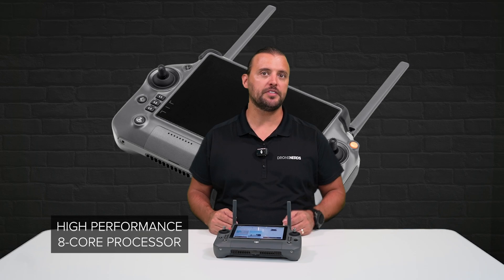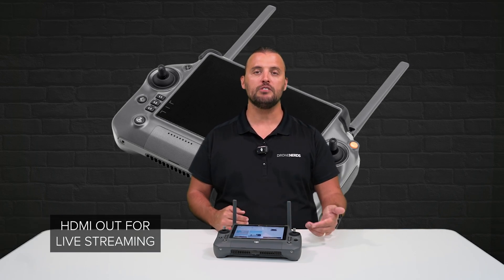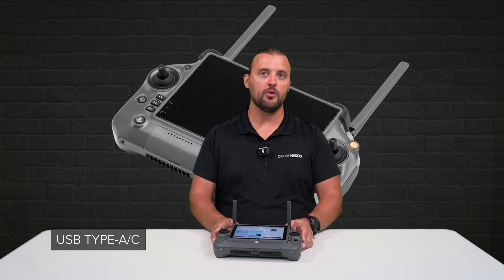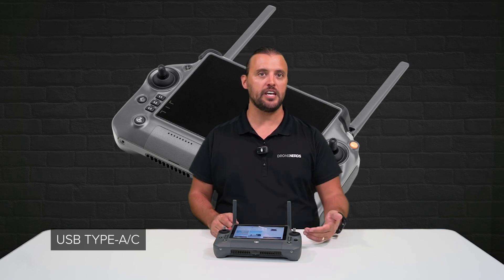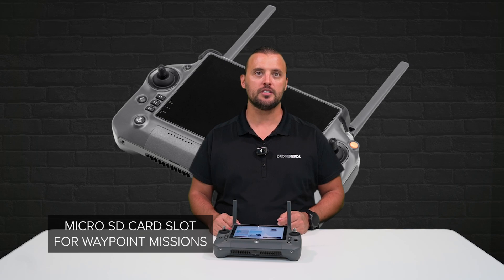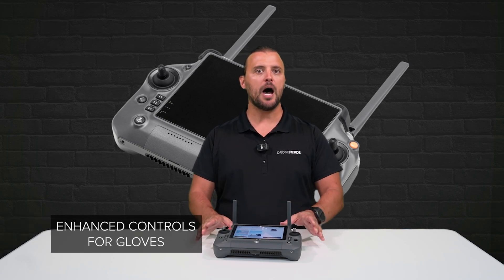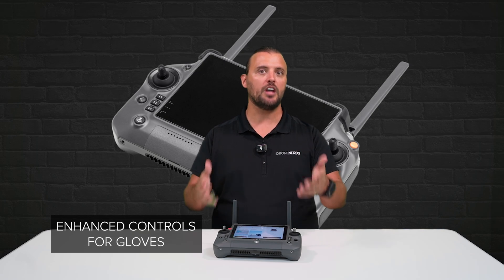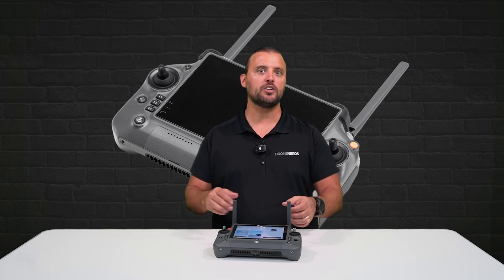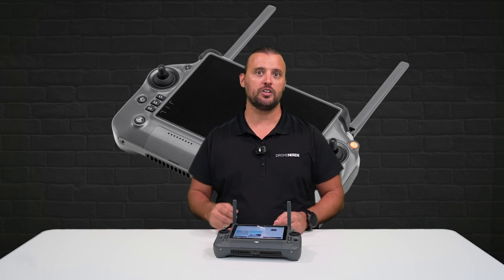Featuring a high-performance 8.4 processor as well as an HDMI out for live streaming or sharing, it has a USB Type-A and Type-C, a micro SD card slot for uploading waypoint missions, and the button layout of the RC Plus remote is designed for operators to be able to pilot with gloves on, making it easy to reach all of the controls without the need to rely only on the touchscreen display alone.